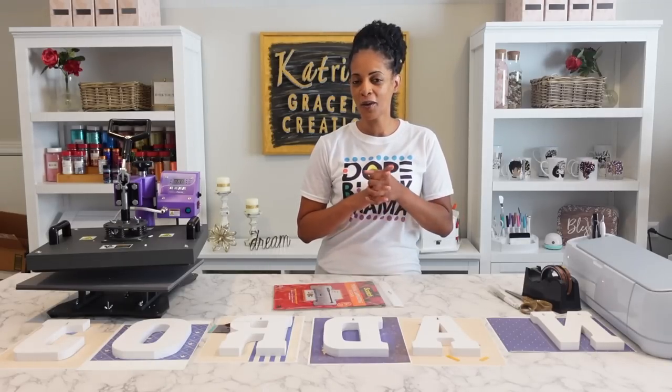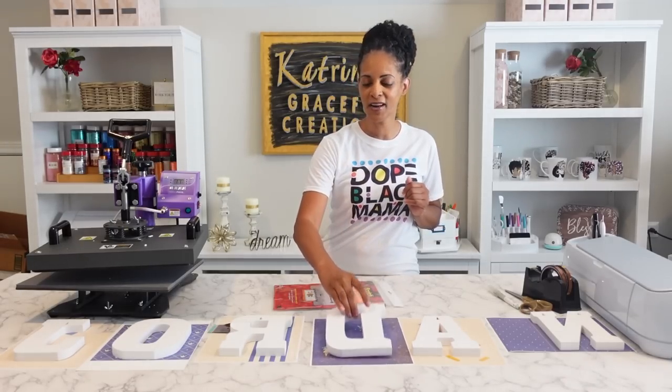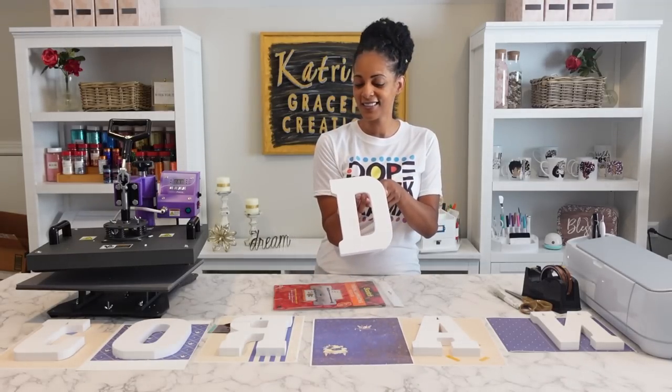Hello everyone, welcome back to my channel. I'm Katrina and today I'm going to be showing you how to sublimate wooden letters. So let's get started.